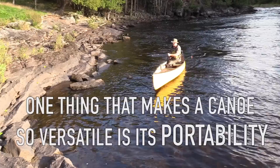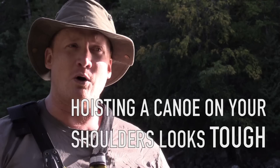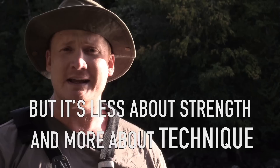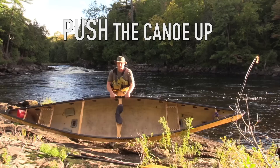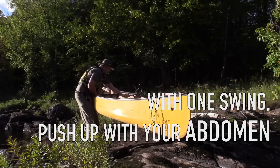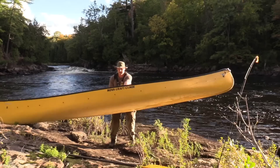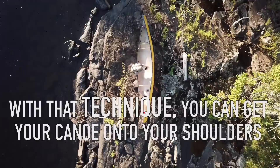One of the things that makes the canoe probably the most versatile outdoor vessel is its portability. Even a couple hundred yards of carrying your canoe can put you into a lake that is well away from the crowd. Hoisting a canoe up into your shoulders looks tough, but it's not about brute strength — it's more about technique. I'm going to tilt the boat up on its side, hands on the gunnel on either side of the carrying yoke, lift the canoe up onto my thighs, then throw the canoe up and grab it in the middle of the carrying yoke. Push up again and grab the opposite side, then with one swing push up with my abdomen and spring the canoe up and get under it. With that technique you're going to be able to get your canoe onto your shoulders using skill as opposed to brute force.